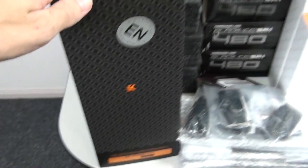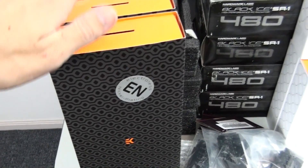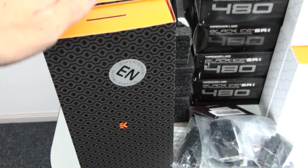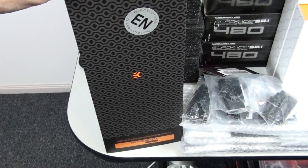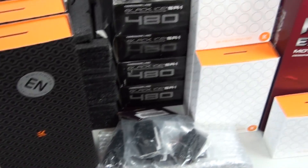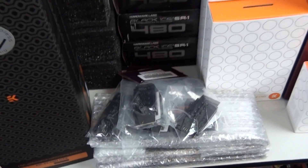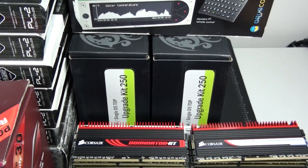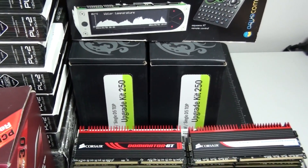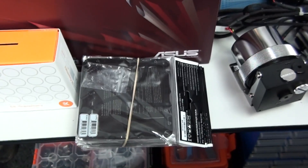I also have EK water blocks for the graphics cards — and you might be wondering why, when they're all EVGA GTX 680 hydro coppers. This is because the client wants to match up all of the water blocks in the build. But you might notice from the packaging that these are not CSQ water blocks — I'll talk more about that coming up. I also have non-CSQ backplates for the graphics cards, some Mod My Toys Splitter PCBs for the massive amount of fans in this build, an Aquero 5 Pro, two Bits Power Upgrade Kit 250s in the Acetyl version, an Asus Sonar D2X, and a whole bunch of Silverstone 120mm dust filters.